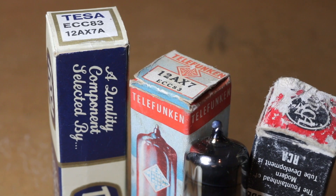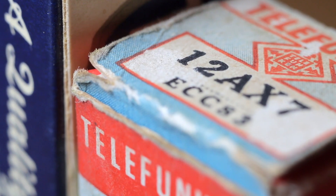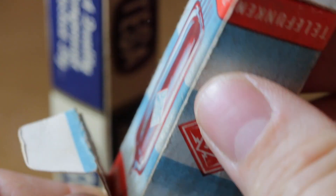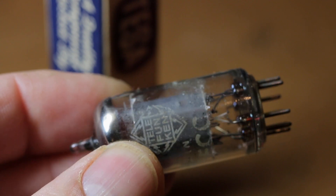Now it's time to test this amp out, so let's grab some tubes. Make sure that your tubes actually work. A number of times that I've finished a build I've whacked in some tubes and nothing's happened, and I've found that I've got a bung tube.